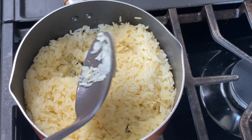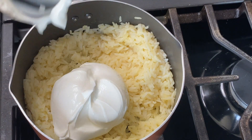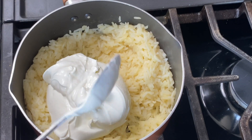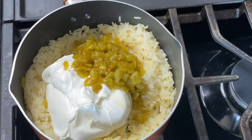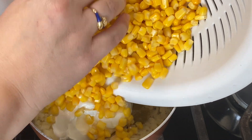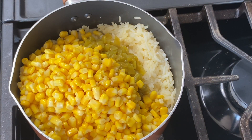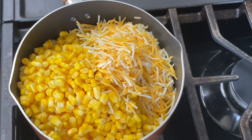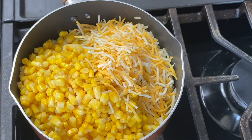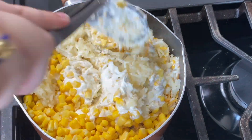When your rice is finished cooking, add in one cup of sour cream, a four-ounce can of diced green chilies, one cup of shredded cheese — again I used the fiesta blend — one can of corn that's been drained and rinsed, about a quarter cup of fresh chopped cilantro, and a quarter teaspoon of salt. Stir everything to combine and you are ready to go.